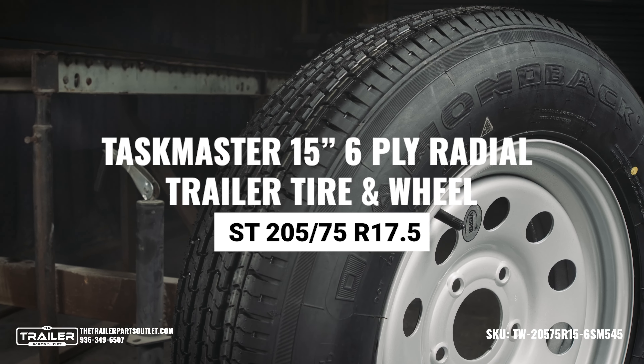Ensuring long-lasting durability. When you order from the Trailer Parts Outlet, you get the peace of mind that comes with working with a company that truly cares about your success. Our team of dedicated experts is committed to delivering the solutions you need faster than anyone else, so you can get back to doing what you do best.